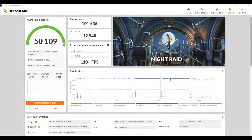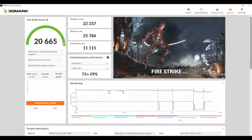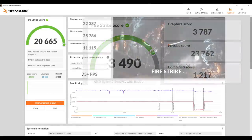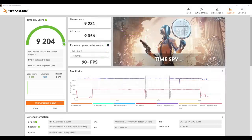Moving over to GPU benchmarks with 3DMark: first up, Night Raid with a total score of 50,109 — without the RTX 3060 we scored 15,192. With Fire Strike we got a total score of 20,665, and without the RTX 3060 we got 3,490. Finally, Time Spy with a 9,204 — and without the RTX added, our score was 1,338. So obviously we got a significant boost in GPU performance by adding a dedicated GPU. Now it's time to get into some real-world gaming and see how this thing performs.